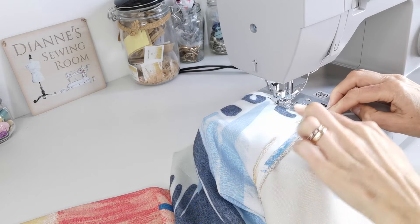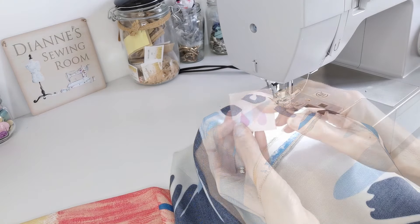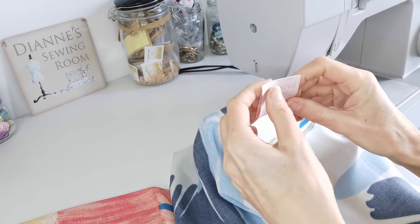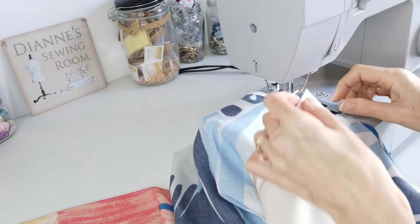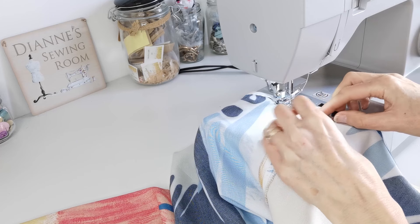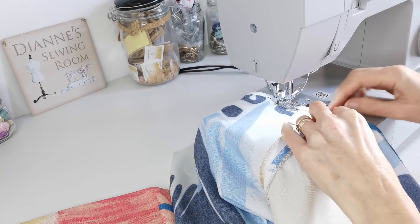At my center back point, I'm going to add in a Minerva Maker label. These say #MinervaMAker on the back. I'm going to add it just now as I'm hemming the back neck — place it centrally and just catch it in as I go past.